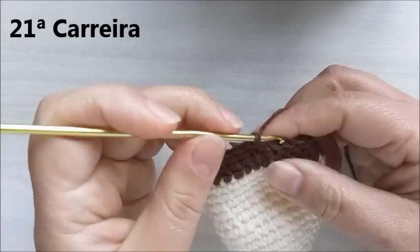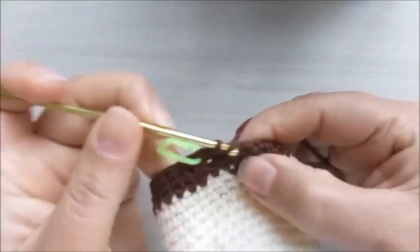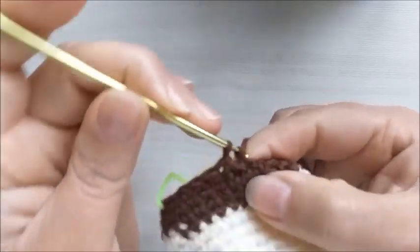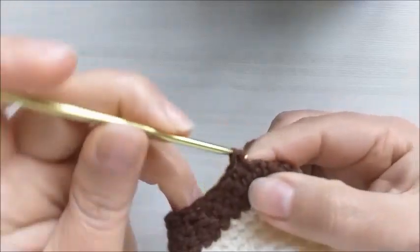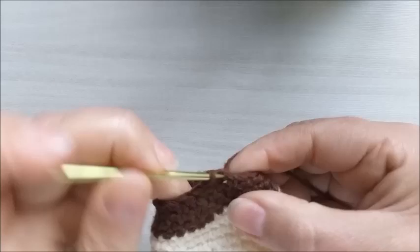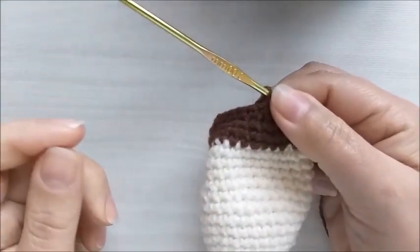Na carreira de número vinte e um, vamos fazer cinco pontos baixos e uma diminuição. Repito: cinco pontos baixos e uma diminuição, mais cinco pontos baixos e uma diminuição. Na carreira de número vinte e um, ficamos com dezoito pontos baixos.